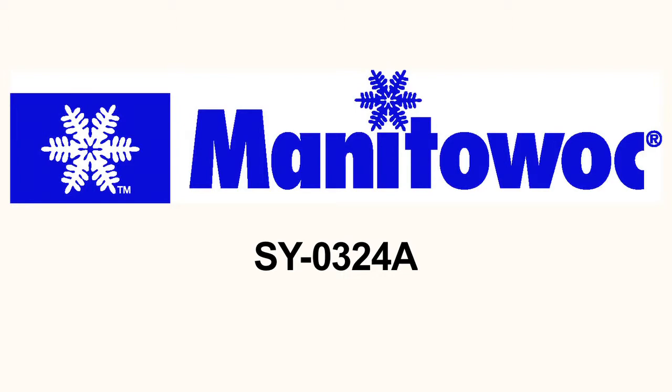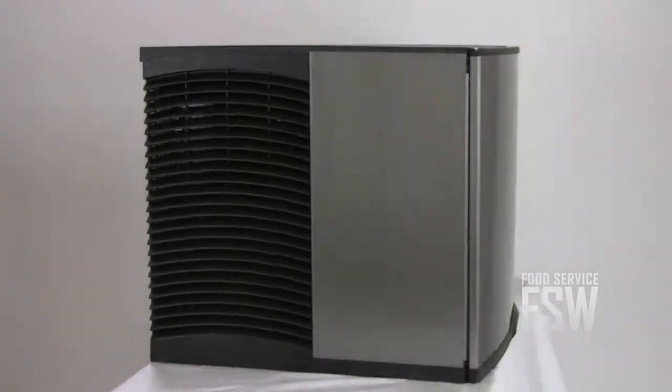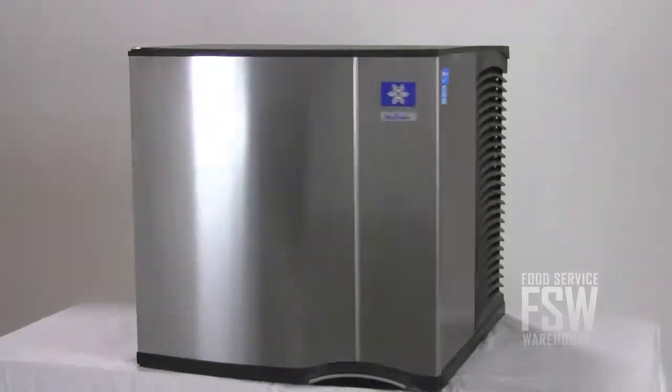Hi there, I'm Monica from foodservicewarehouse.com. I'm here to talk to you about the Manitowoc SY0324A Ice Machine. If you are looking for an ice machine for your bar, club, or restaurant, this 340 pound half-size ice cube machine is a good choice. It offers enough ice for a place serving an average of 225 people per day.